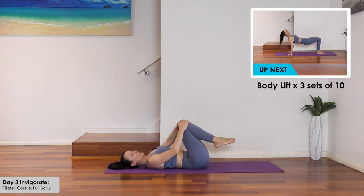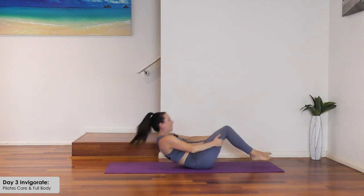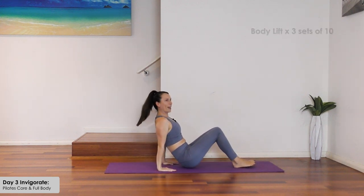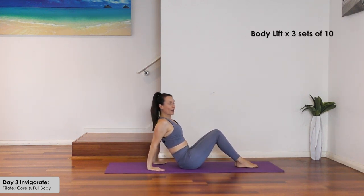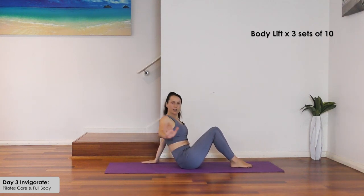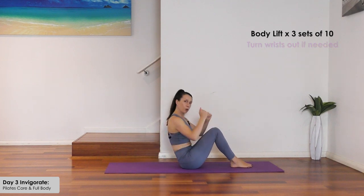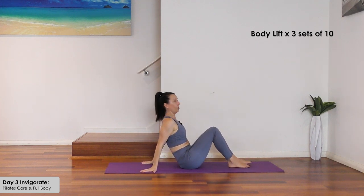Bring the knees in and circle around a couple of times each way. Coming up now into our body lift — hands under the shoulders, bending the knees. If you have sore wrists, turn the hands outwards or back, which helps. Alternatively, if it's not suitable, you can go into a forward plank.